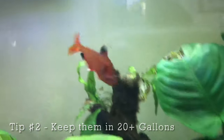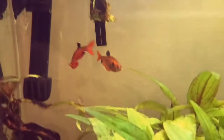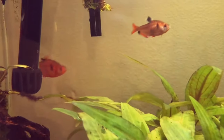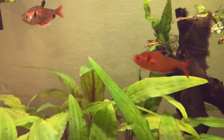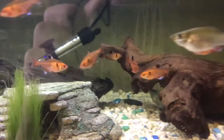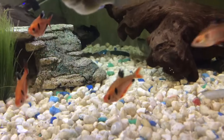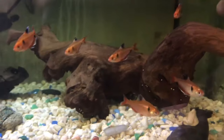The second tip is to keep them in a tank of at least 20 gallons. Serpy Tetras definitely enjoy tank sizes that are bigger, especially if you have a small group of them — they'll enjoy having plenty of space to swim around and school. Some people will say that a 10 gallon tank is enough, but I don't recommend it. You will see them constantly swimming around and being really active. So the second tip is to keep them in tanks of at least 20 gallons.